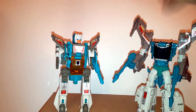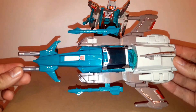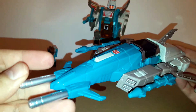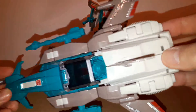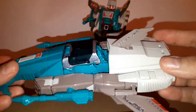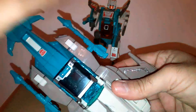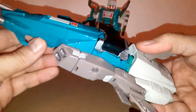As far as transformation goes, it is exactly the same as the original figure's transformation, so I'm not wasting time with that. I just want to show off the vehicle mode. Everything comes together very nicely — no holes where panels aren't meeting, no imperfections anywhere. It fits and holds together very nicely. You have the two guns, so you have this option with them, or you can put one like this, but I prefer to have them on the sides — I think it looks better.